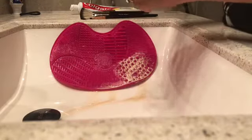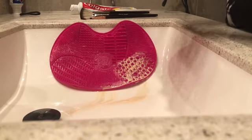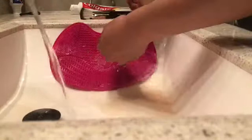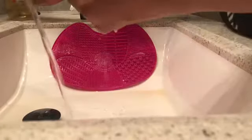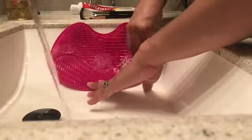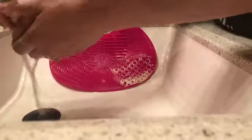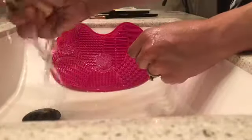I actually recorded this video last week but I got sick and I'm still trying to get over it, and it took me a long time to edit and then do the voiceover. So if you see that some of the stains are still not coming out, just keep adding soap. It's actually better to just use your hands to rub this open to get the really hard stains out.